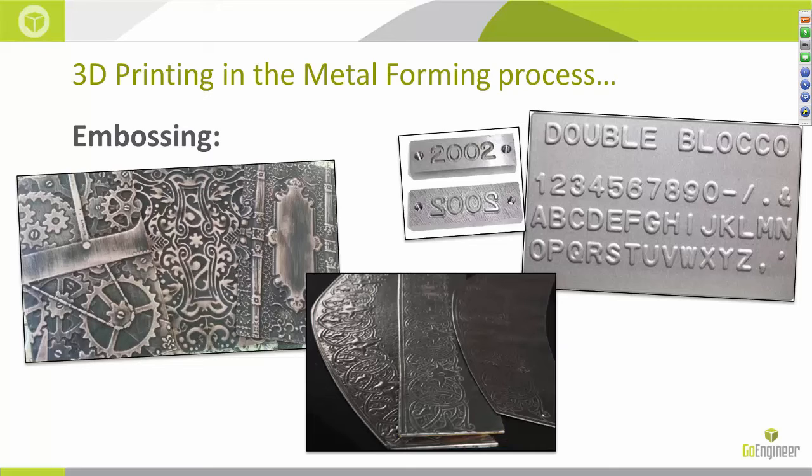You can even take a picture, for instance, convert it to grayscale, and create 3D geometry from it and press that geometry into your sheet metal. It opens up the possibilities substantially.